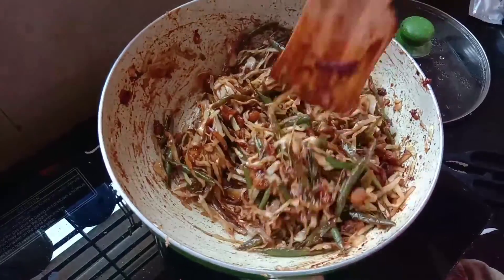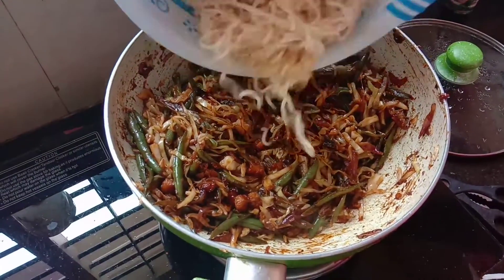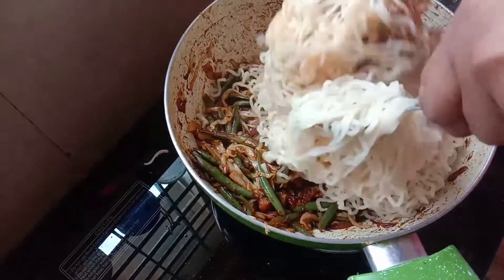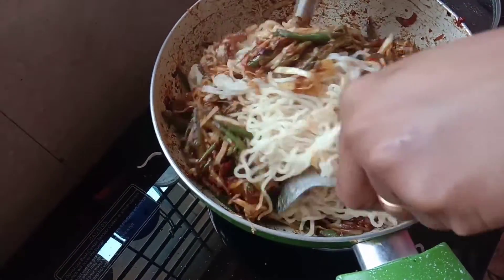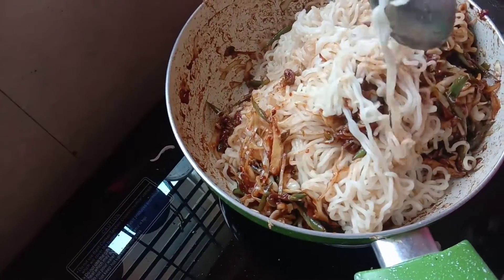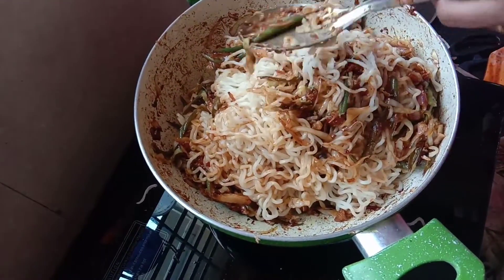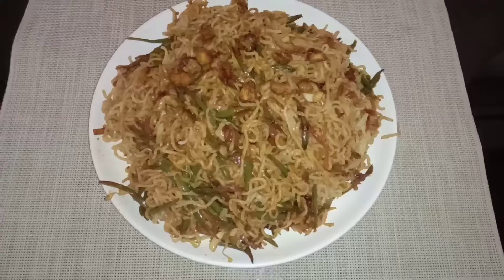We will cut the cabbage. Add a spoon and mix. Add chicken noodles to taste — it's a good taste. You can try to get a taste of all the noodles.